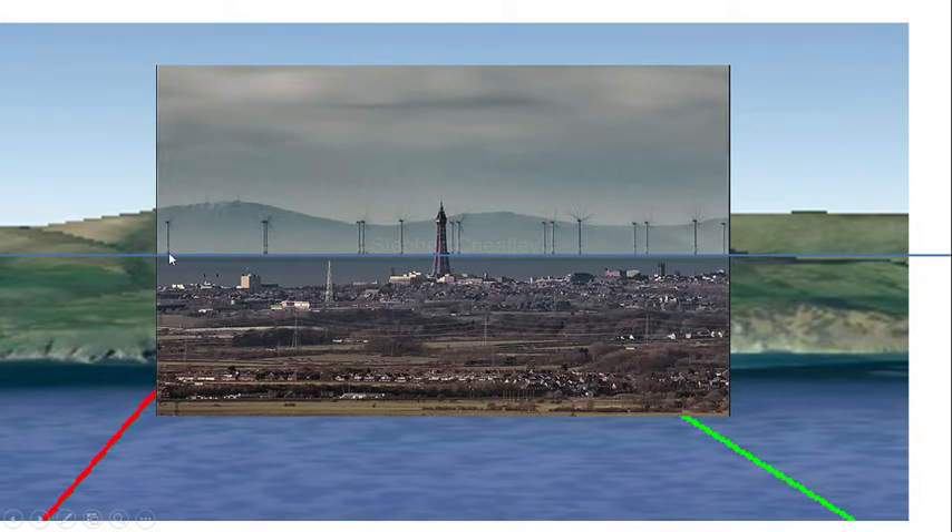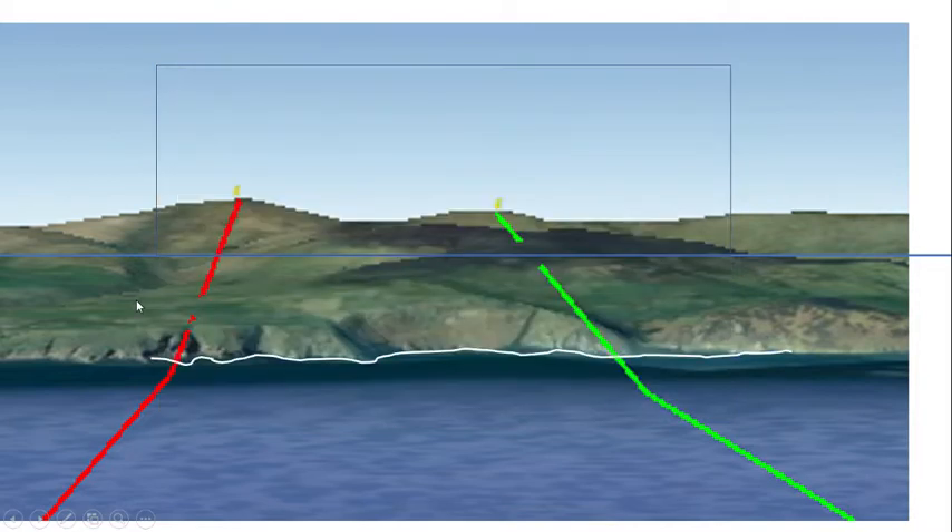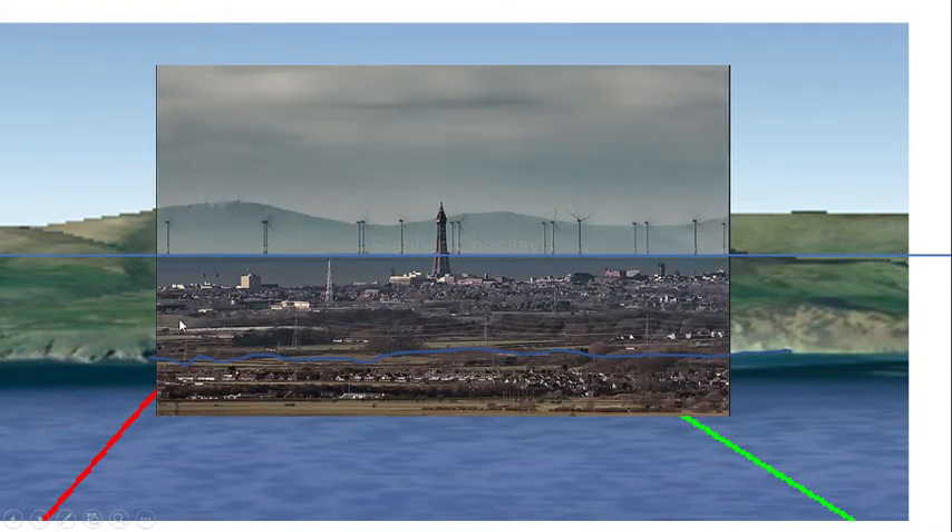The other thing to notice is here's the horizon on the photo, and here's the coastline on Google Earth. As you can see, about 60% of the island is missing. This is where the coastline should be if you could actually see it. Google Earth confirms that about 60% of the island is missing.